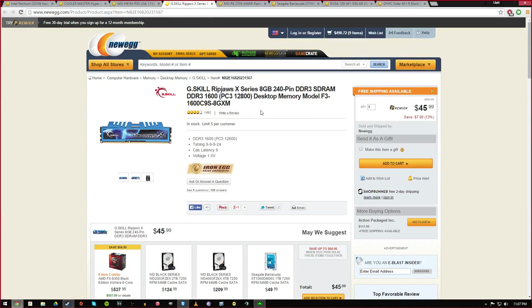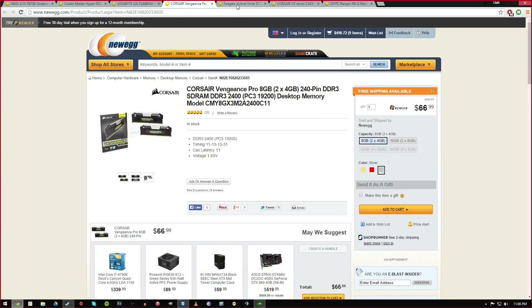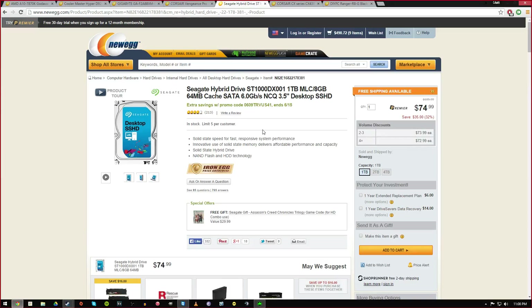The RAM I got is the G.Skill Ripjaws X-Series, 8 gigabytes in one DIMM — so if you wanted to get another one and upgrade to 16 you could. Basically it's just solid RAM for $45. I mostly went for performance here and went with 1600 MHz speed memory.